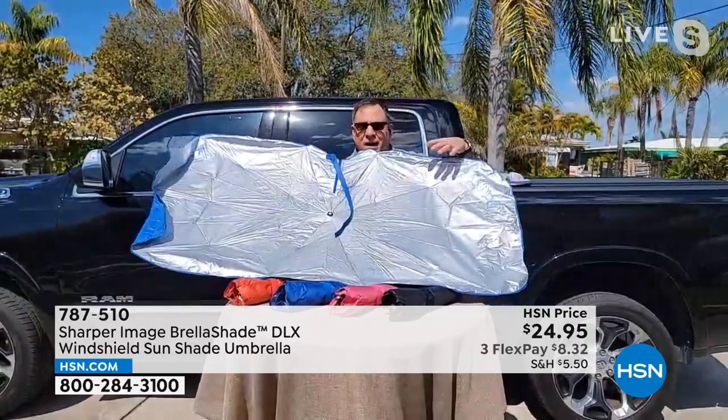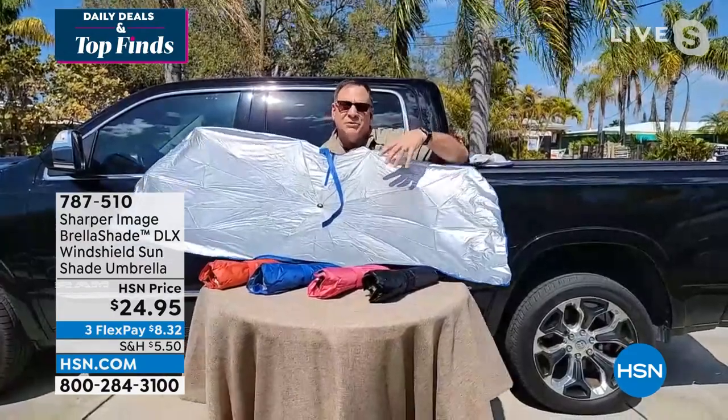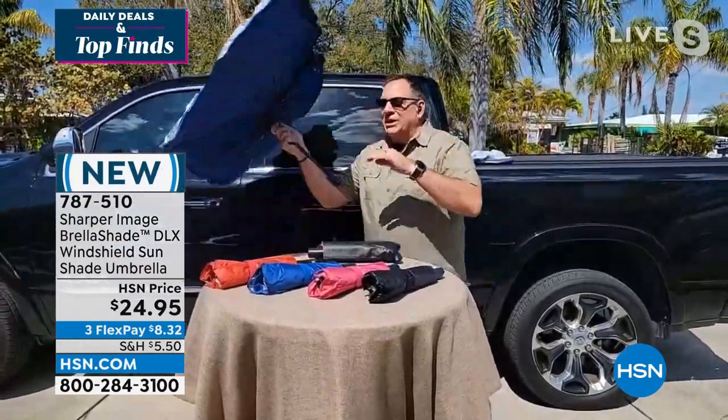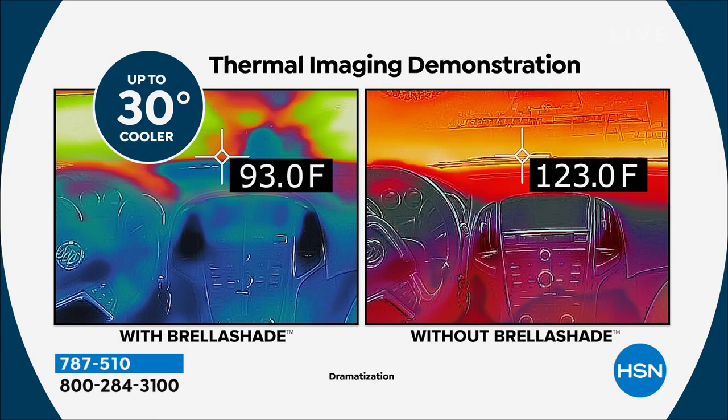Notice on this side you've got that highly reflective material. That's going to keep out 99% of the UV rays and bring the temperature down in the vehicle by 30%, which is significant. The other side is the color side — that's the side that faces in. In this case I've got the blue, but we've got all the colors right out here. They're very vibrant colors this year, and that's that 30-degree difference by just putting this in your windshield.